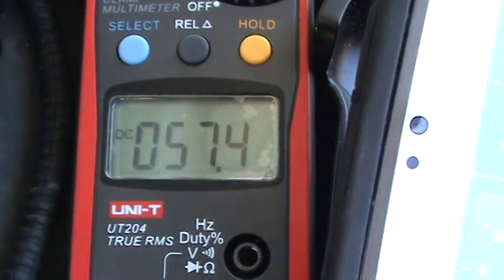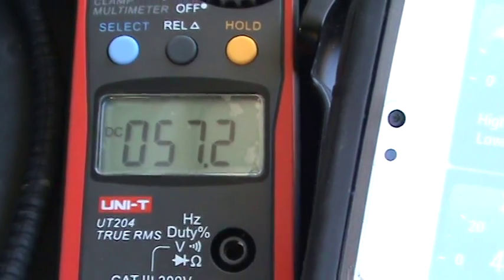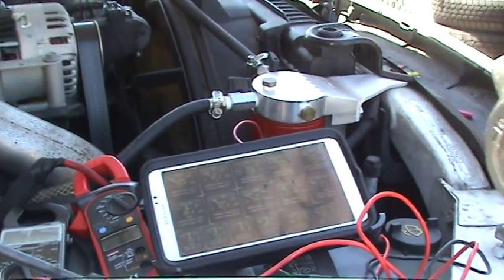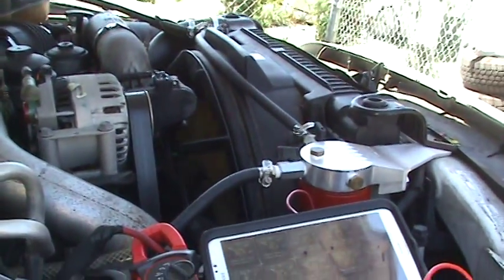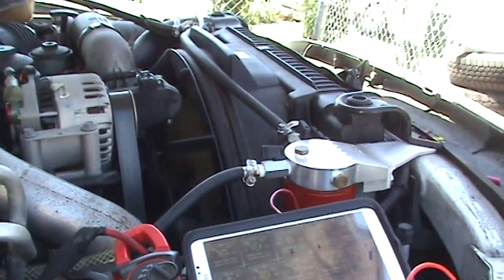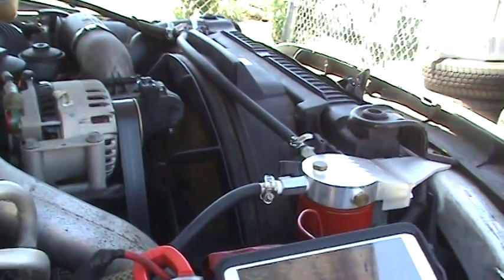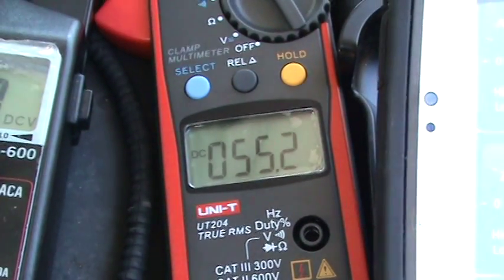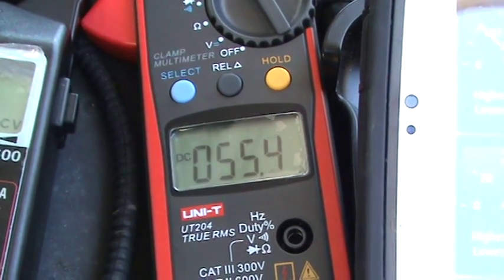It's now putting out 67 amps, so the output is dropping down a bit. Keep in mind when we first start up the truck, between the glow plugs and what the starter just took, you're drawing about 200 to 220 amps. That's why the stock alternator is putting between 55 and 65 amps back in right now.